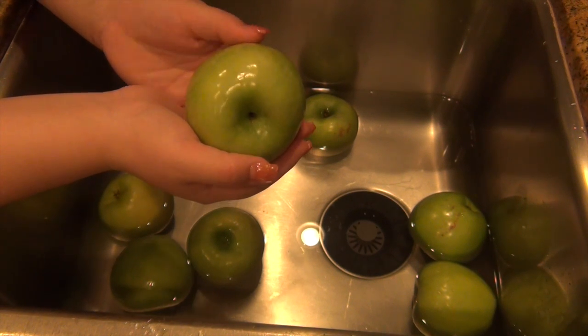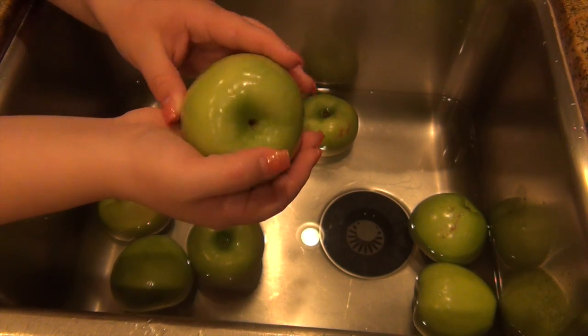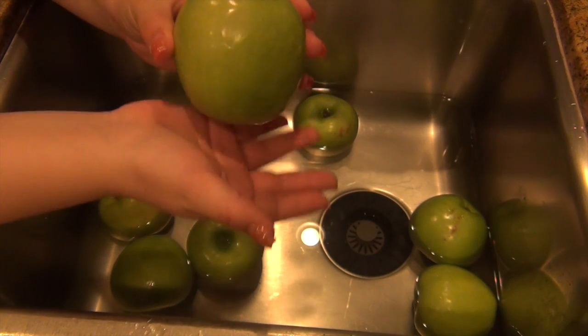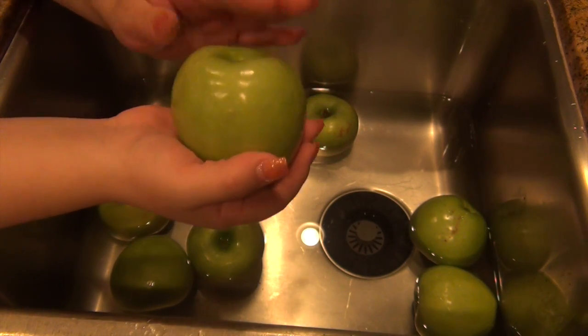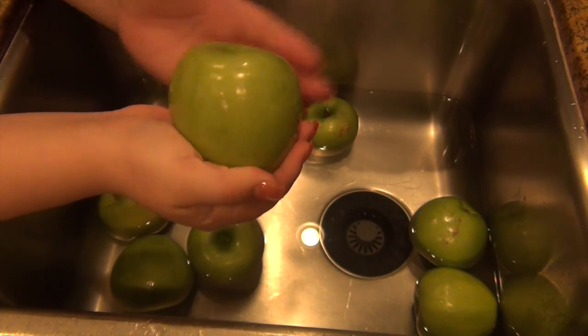Next I'm going to place my apples in the freezer for about one hour. I like them to get nice and cold so that when the hot caramel hits them it gets cooled quickly and doesn't just melt off. Like I said, the hot water might change the color of the apple slightly, but that's fine.